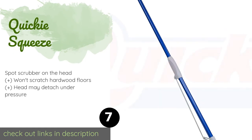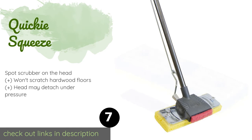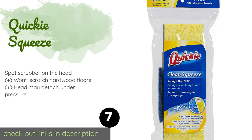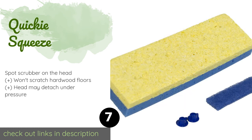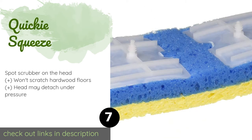The next product in our list is the Quickie Squeeze. The dual-action Quickie Squeeze has a durable cellulose sponge that can pick up light spills and is also removable for tackling more difficult dirt. This is a useful option if you have kids who generate messes of every size and shape. The price is around $19 — check out the product link in the YouTube description below.